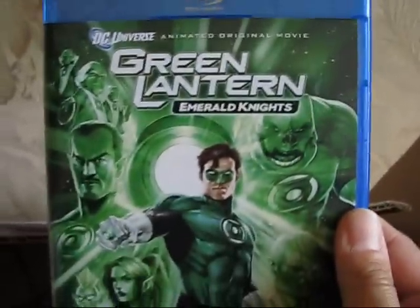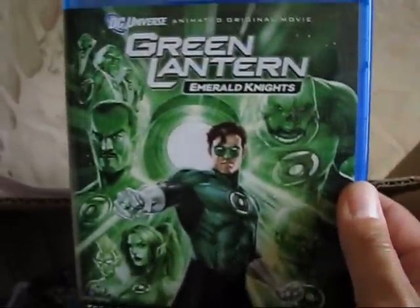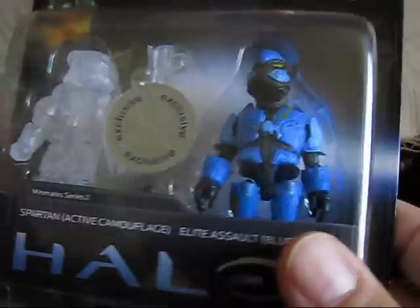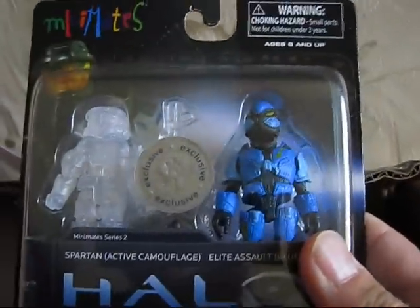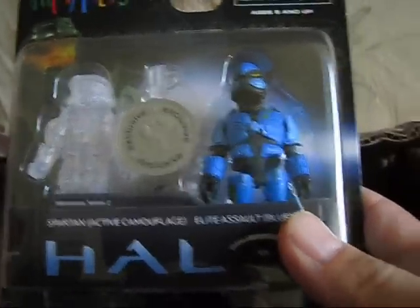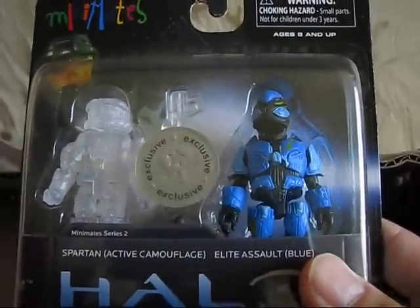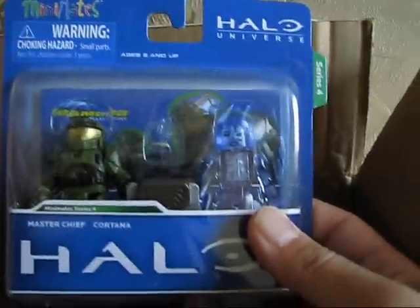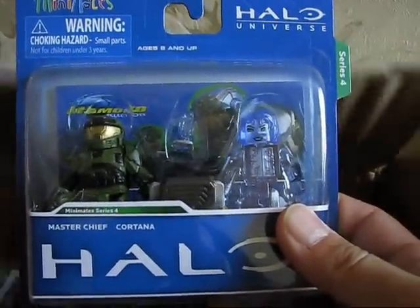This here is the Green Lantern Emerald Knights on Blu-ray - wow, that's cool! What else do we got? We have a Halo mini-mate - a Spartan and Elite. And another Halo mini-mate - Master Chief and Cortana. This is a lot of stuff. The kid is very into Halo and wants to get all of these.